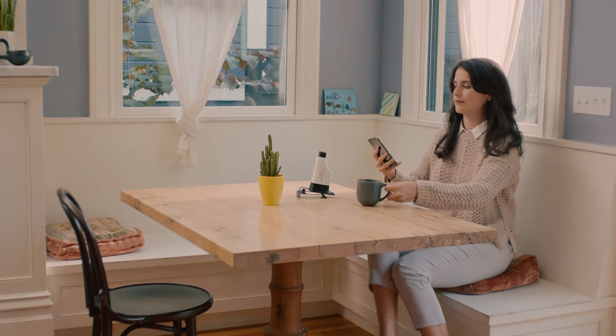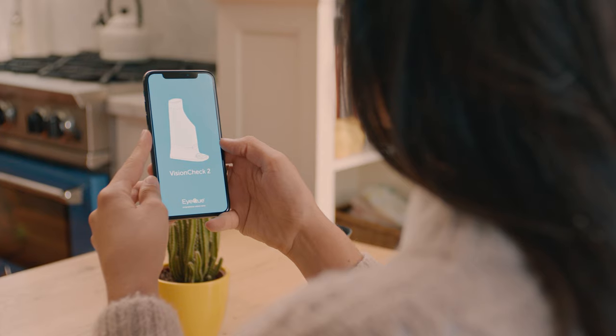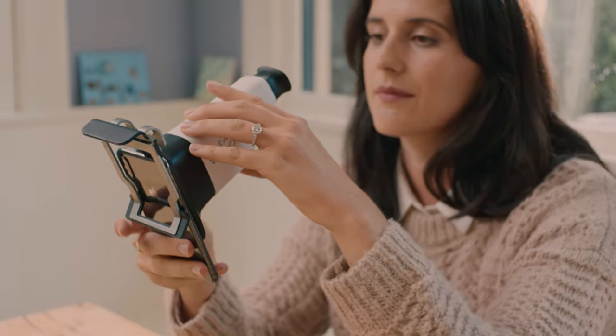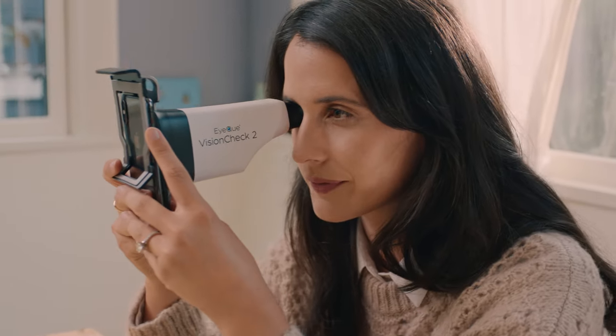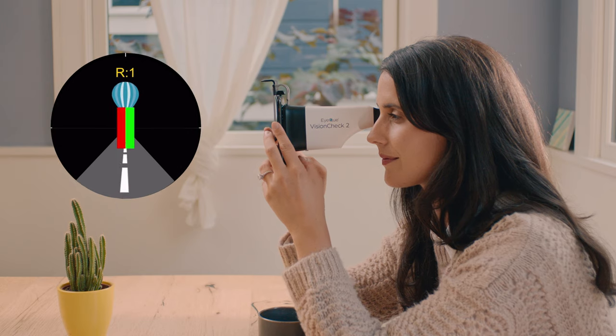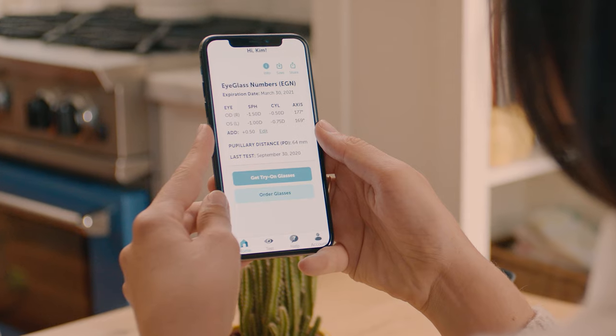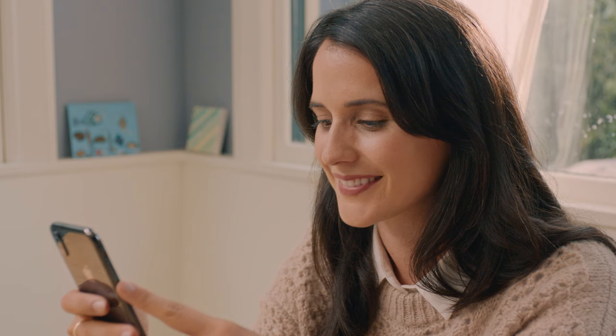iCUE is a smartphone-based solution that lets you test your vision at home. Simply connect the VisionCheck 2 to your phone, and the easy-to-use iOS or Android app will guide you through a series of game-like exercises. After completing a few sets of tests, you'll receive your eyeglass numbers to order new glasses online.